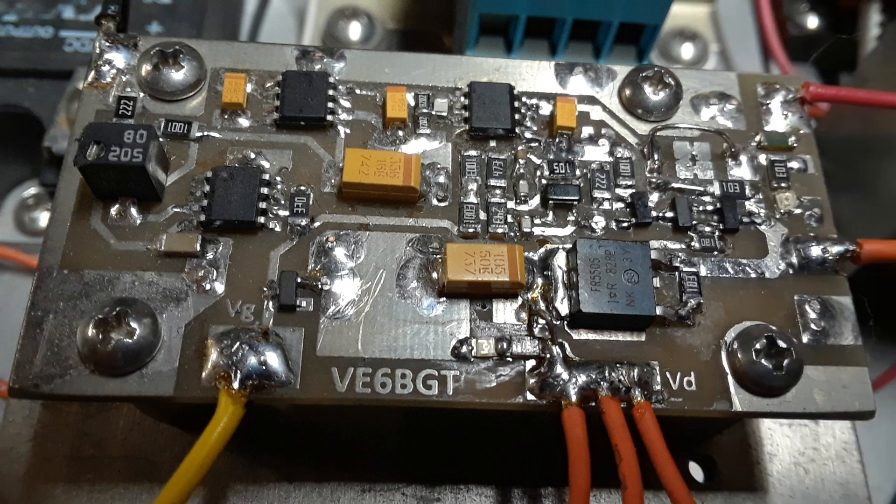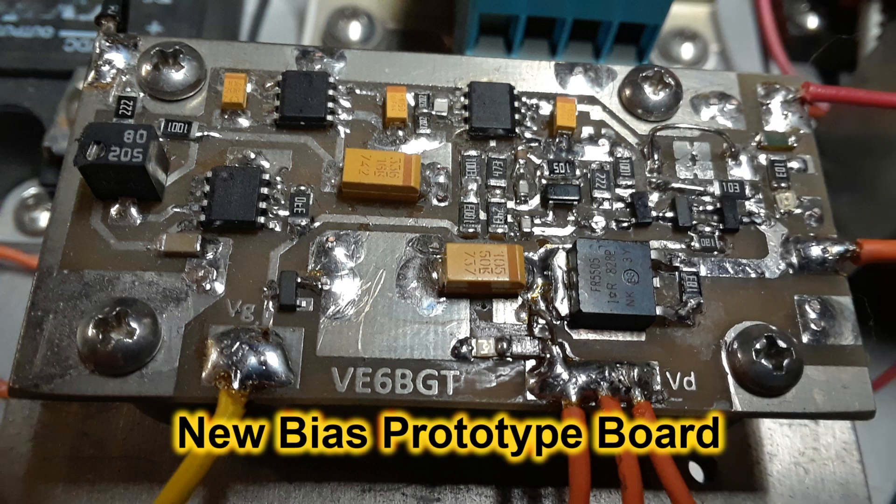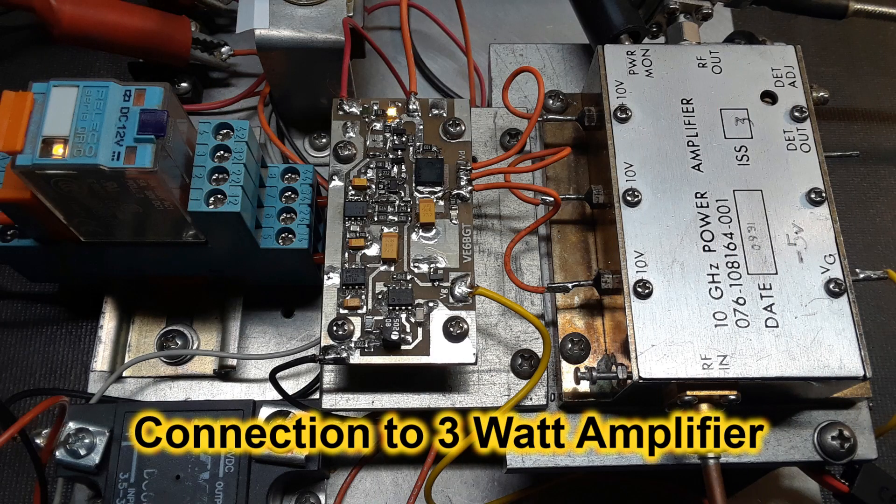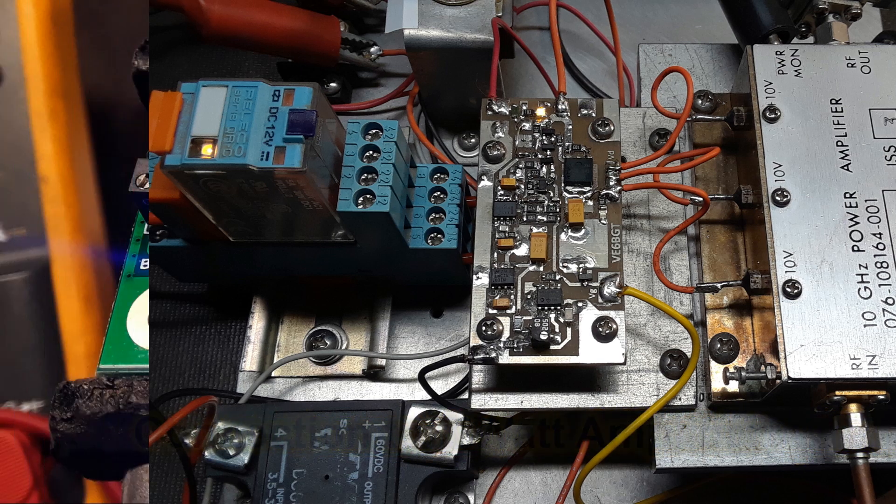This is a close-up picture of the modified bias board — almost too close, it looks rather ugly. And the next picture is of it tied onto the 3-watt module on my little test jig.